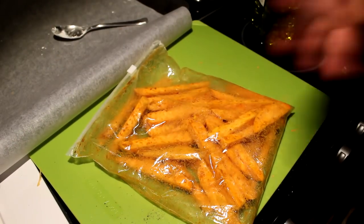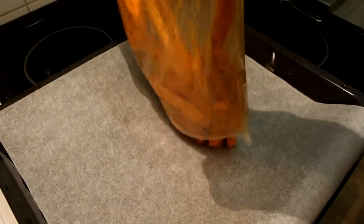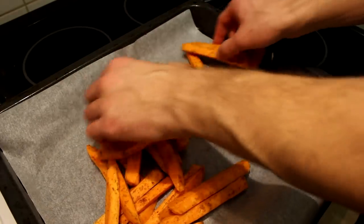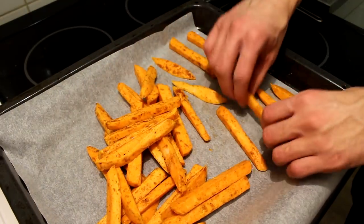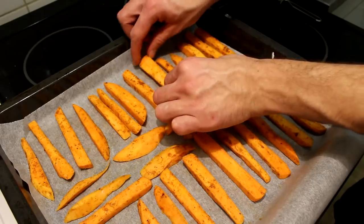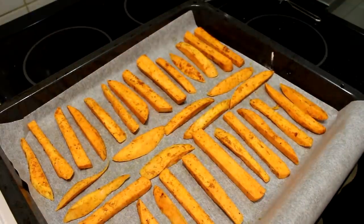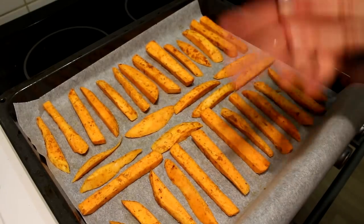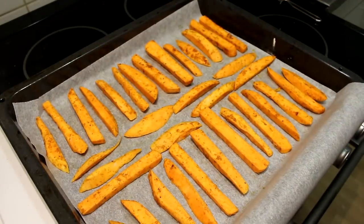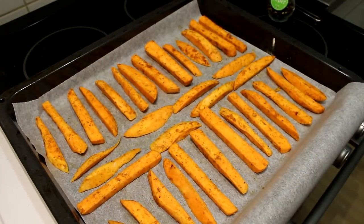Now that everything is well coated, let's put it on a baking tray. Cover the tray with baking paper or aluminum foil and dump your potatoes on there. Make sure that you spread them really well because you do not want to overcrowd the pan — otherwise they'll be really soggy. Just let your OCD do the work and arrange all of your potatoes nice and symmetrical. If you want, you can season them once more, like I'm going to do with a bit more pepper because I just love it.